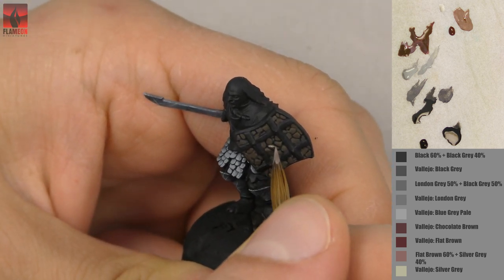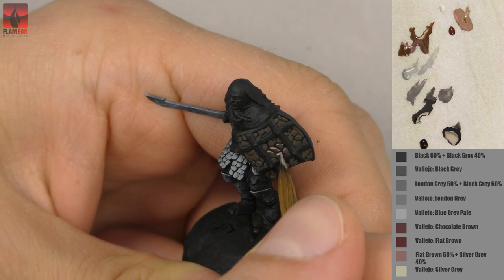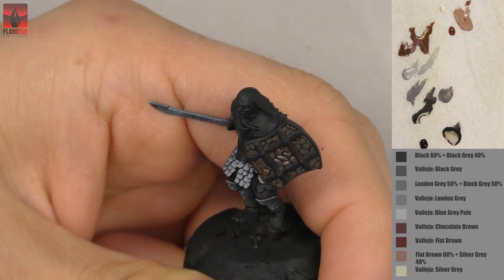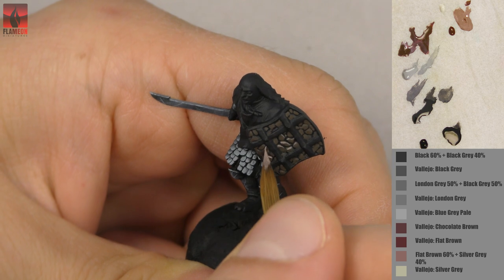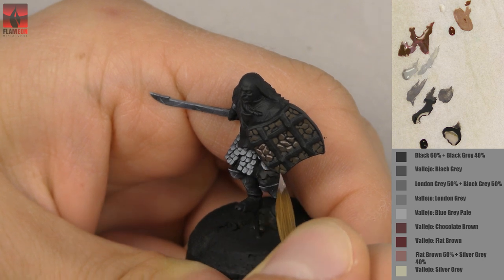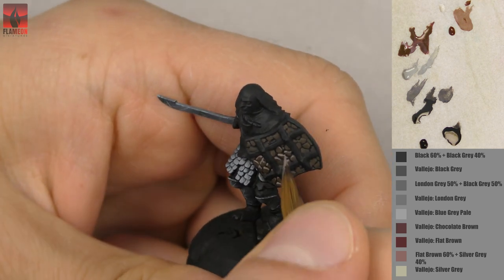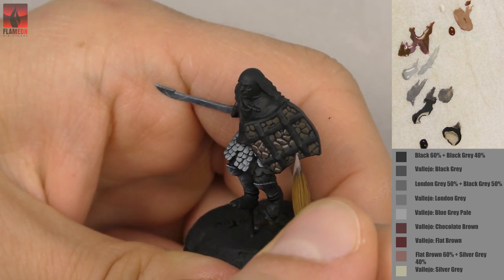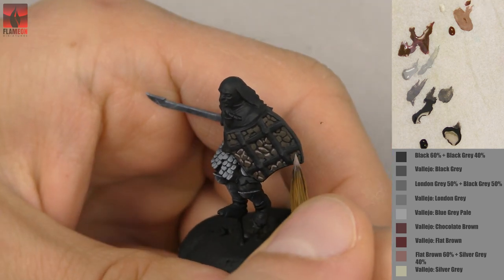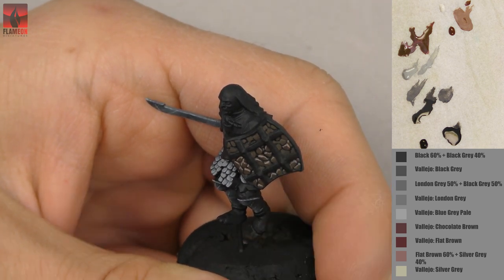I mixed flat brown with silver grey to make the top edges of the scales more visible. There are a few ways to paint these edges, but right now I'm choosing the easy and quick one, because this is supposed to be a rather quick tutorial. I already see that I'll need more time than expected to finish this orc, but it won't be very long for me — it's still very quick. I'm working at a speed I find very satisfying and comfortable, so I enjoy this.